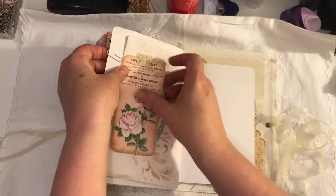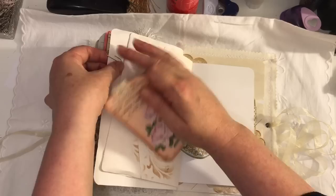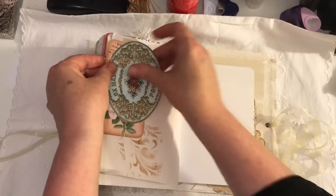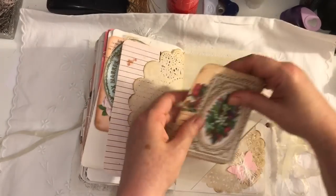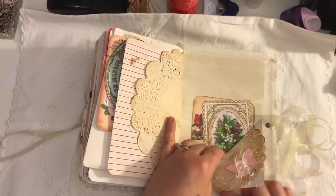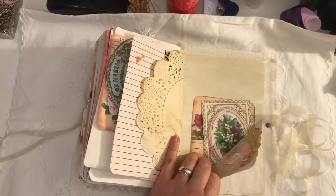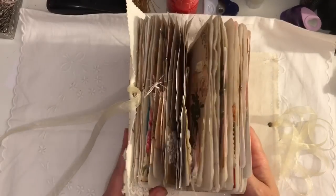And here we've just got some more ephemera in a pocket which I've glued. There we go. And that is the back, so that is the journal.